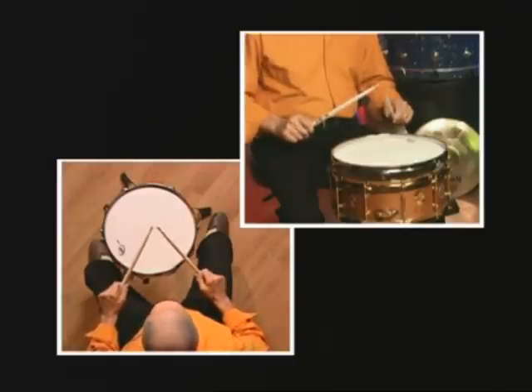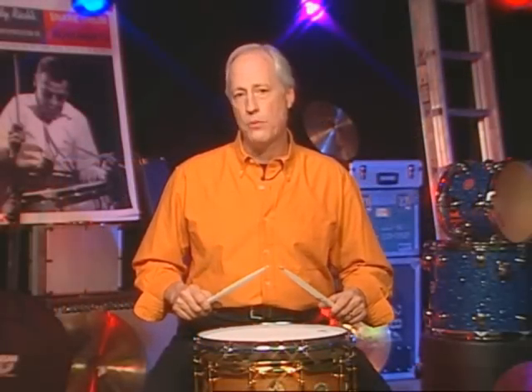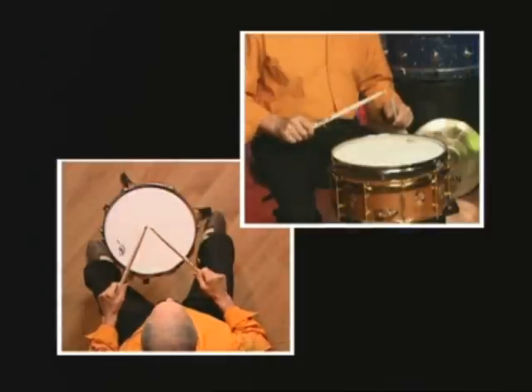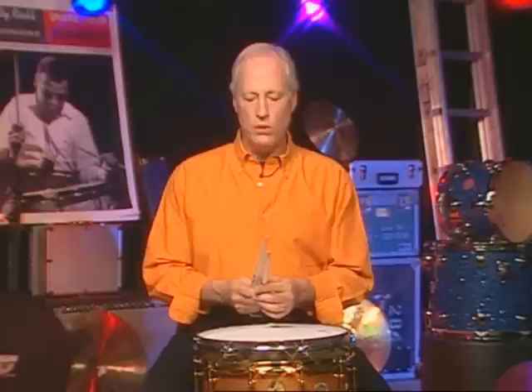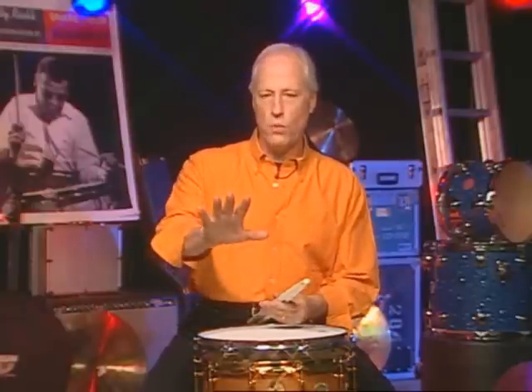I'm going to do three taps in the measure: one, two, three — one, two, three. This allows you to get your hands to move correctly and to watch your hands. You don't need to watch the exercise — it's real simple — so really concentrate on your hands. This is so important; it's going to set you up all through the book.